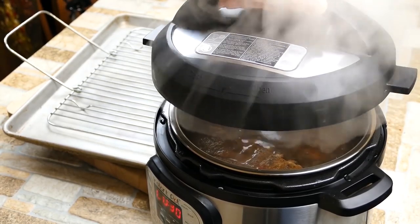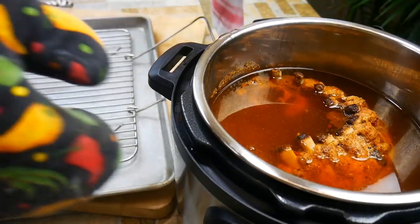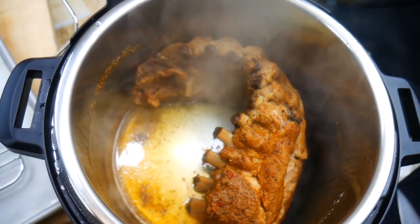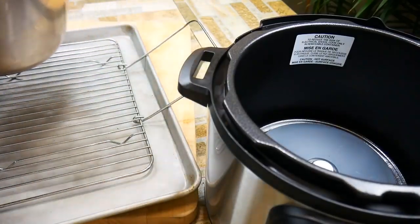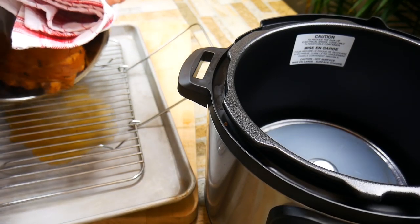We've got the ribs done. We're going to take it to the sink and get rid of all the liquid, then put it back in the Instant Pot and let it hang out for just a moment to cool down a little bit before we start handling it. Next to us is a cookie sheet with a roasting rack. We're going to pour the ribs out onto it, put them back in shape, and then apply some barbecue sauce.